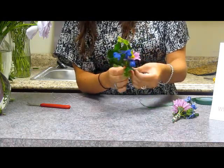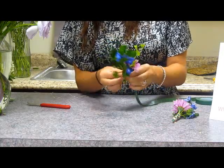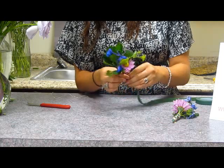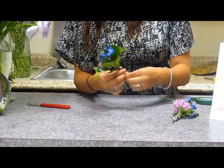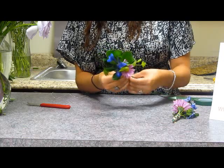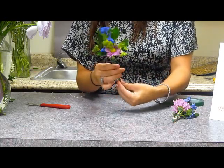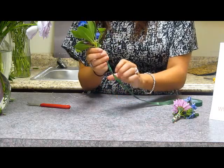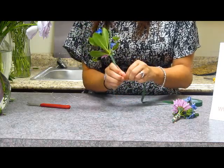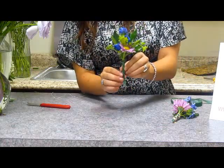Feel free as you're doing it to just improvise, because that's really the best way to do it. Then once you get to the bottom, just twist down all the way and twist the floral tape and you can rip it. You get that nice finished bottom look right there.